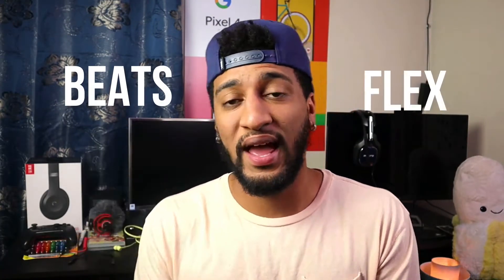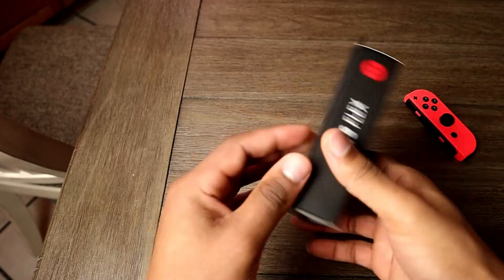Yo what's good YouTube, it's your boy Ray. These are the Beats Flex, a pair of wireless headphones that aren't $50, and they do behave like AirPods because they have the W1 chip. Watch to the end because later I will tell you if this is a good buy or not.